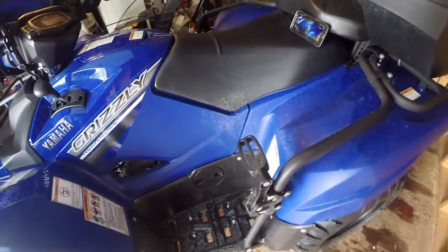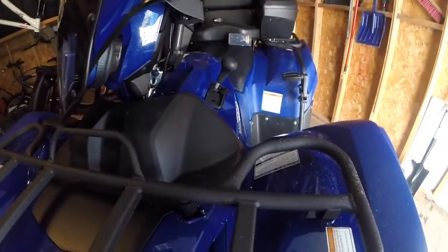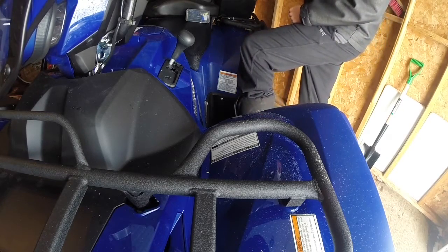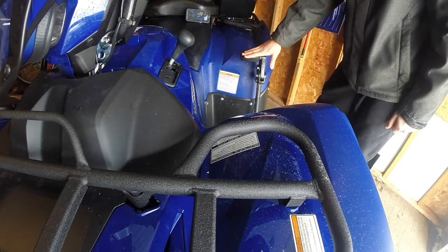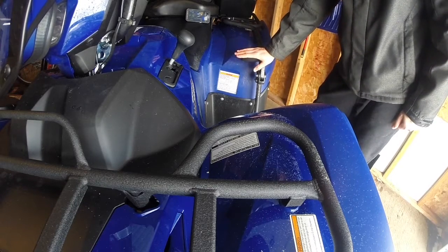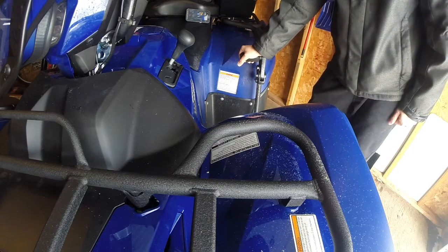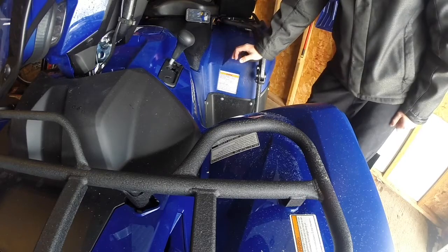Another con is getting on and off the quad. When you get on, your leg comes straight up and almost touches this, and when you swing over to the other side your foot wants to come down but the pedal is in the way. So that's a potential problem. Also, if you flip this quad with this on, there is a chance that this will keep you on the quad considering the way it's been routed — so getting on and off is more difficult, and there is a risk of it keeping you on the quad if it ever flips over.